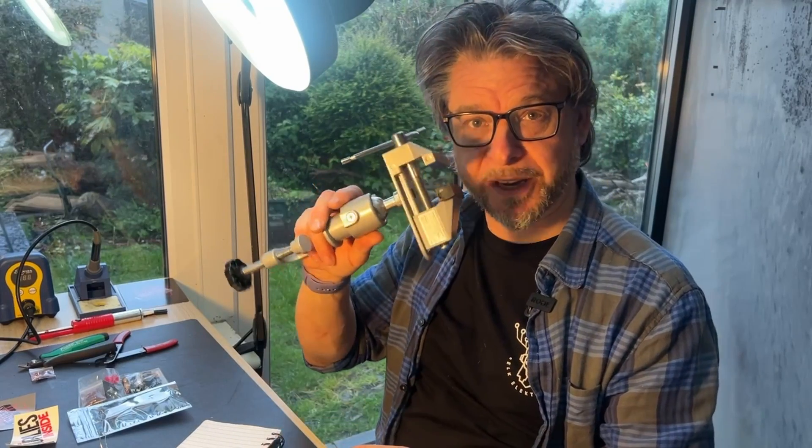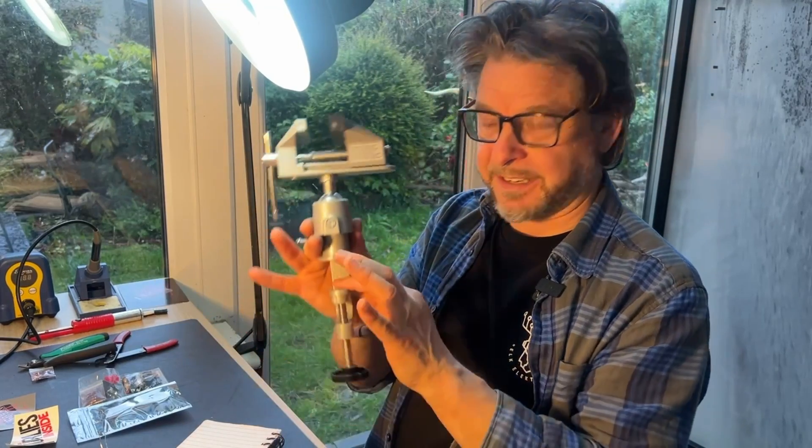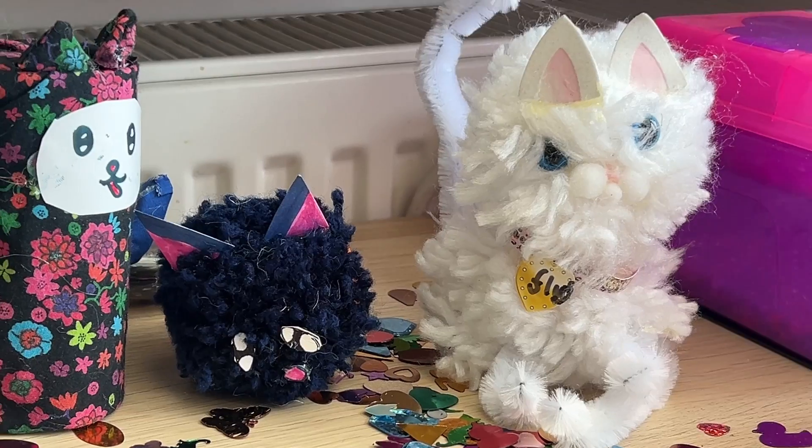Then you want your hands free. Again, this was from a German supermarket — cheap fiver. It's bench friendly, so it comes off when my daughter wants to do her pom-poms.